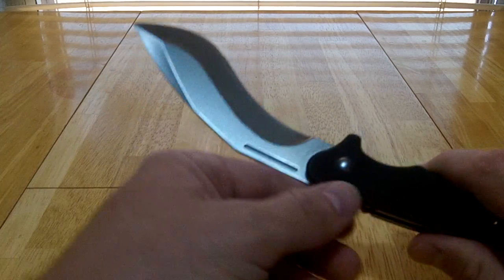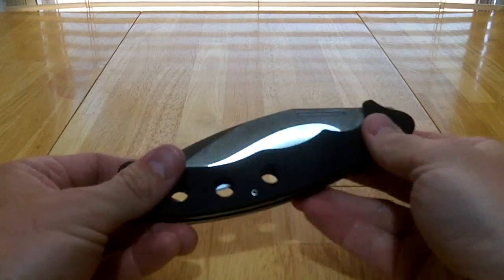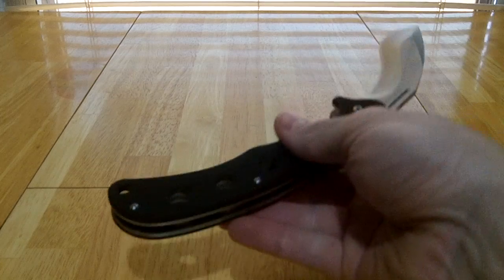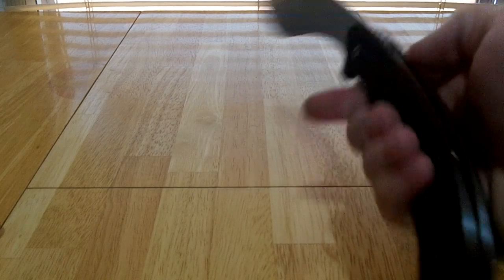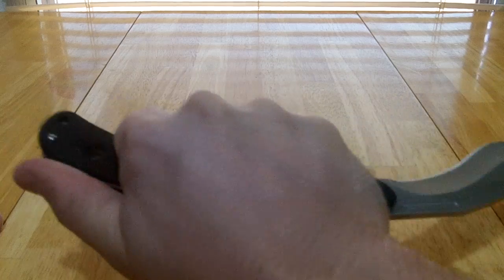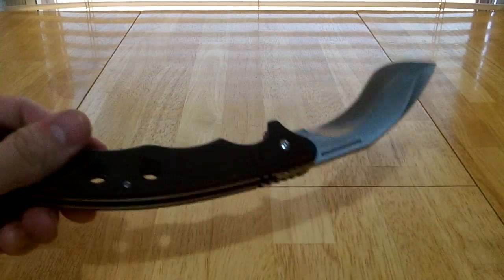The tip area is really just for added length. Added length and added weight at the end of the blade makes it easier to open. It also makes it longer, so if you're looking at it for a defensive option it gives you a longer reach and more penetration if you're using it for thrusting. And if you're using it in a karambit style — underhanded like this — it gives you more of a hook than a standard blade would.